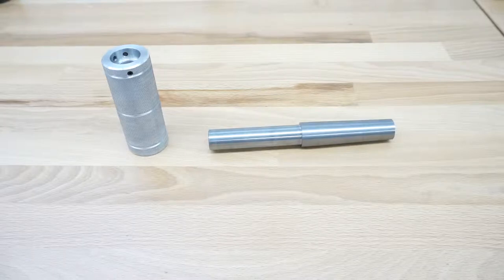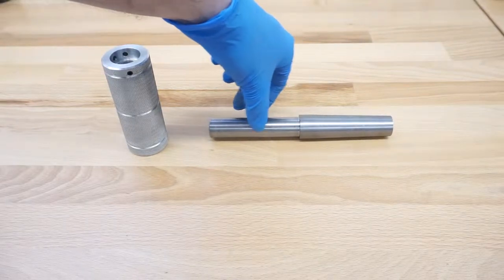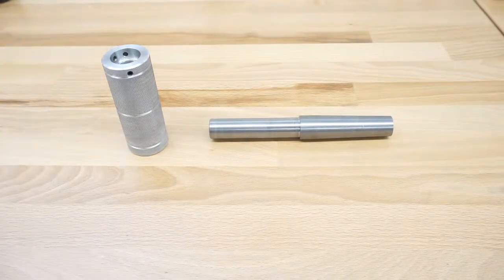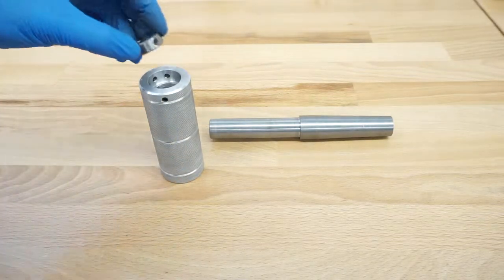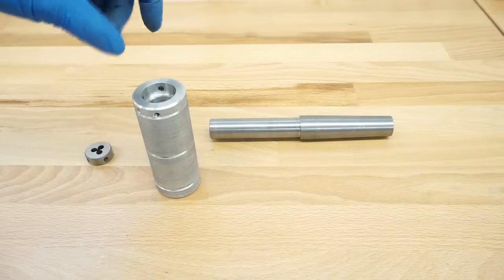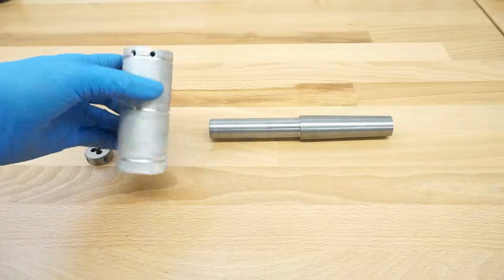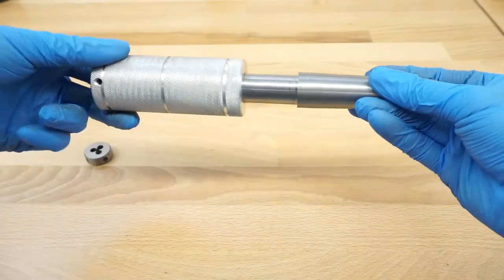You have probably seen this on YouTube in several versions. This is a tap and die holder for the tailstock of the lathe. In my case it has a Morse Taper 3 here, and this part is just a straight 20mm shank. What I can do here is I have a holder that can accept the dies — you basically insert them here.